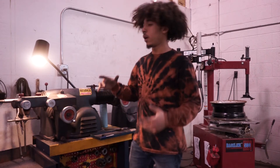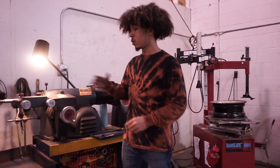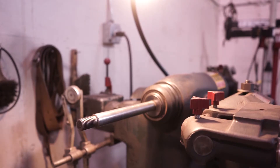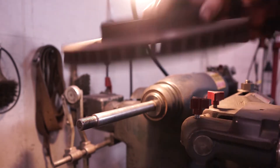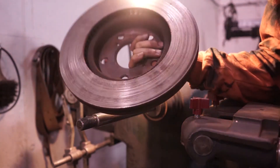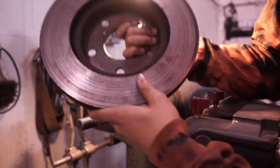So we're here at the lathe, and what I'm about to show you is how to properly mount your rotor onto the lathe so you can begin your machining. Here's what we're going to be machining today — I chose this rotor that we've had just laying around. It's pretty bad, so let's make it look a lot better.